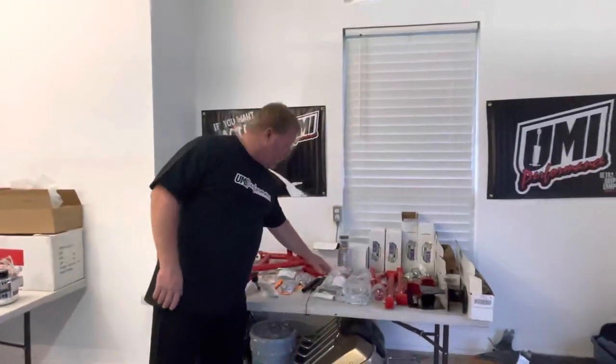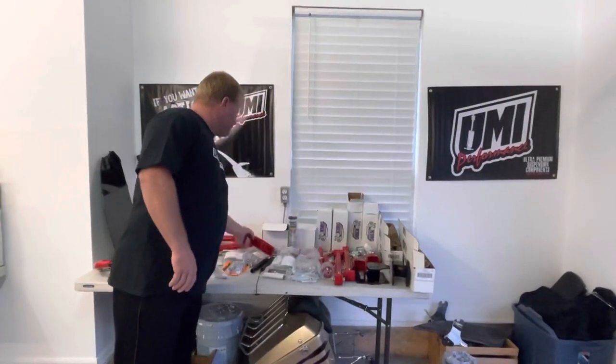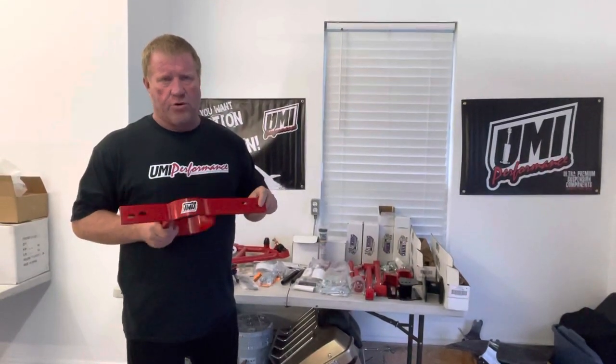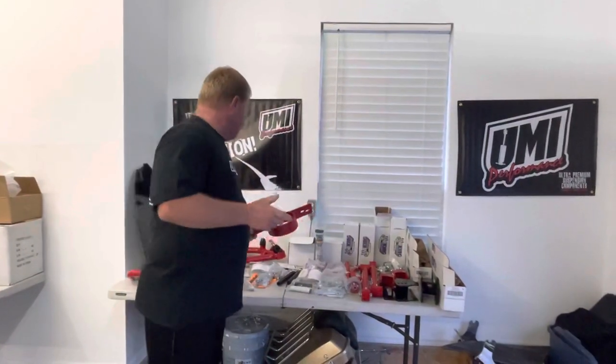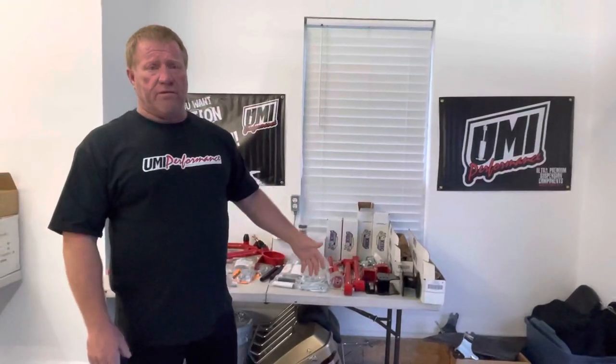This kit is their Stage 4 kit - it comes with every bolt, every bracket, every nut, everything to do, even a driveshaft, and it's car-specific. That's the cool part about this. They now do Camaros - second gen, third gen, fourth gen. Go check out their website. If you want the rest of your parts, you can call Dave at UMI or message Stacy on the page and we can get you anything you need.